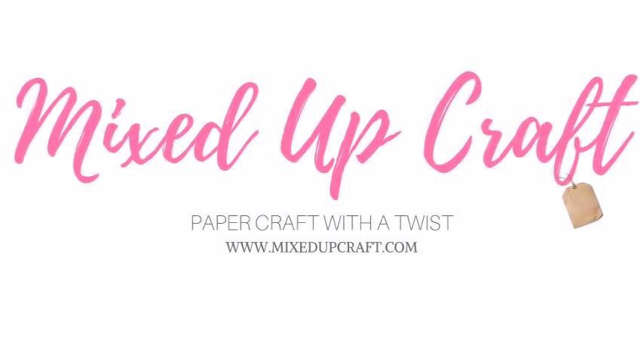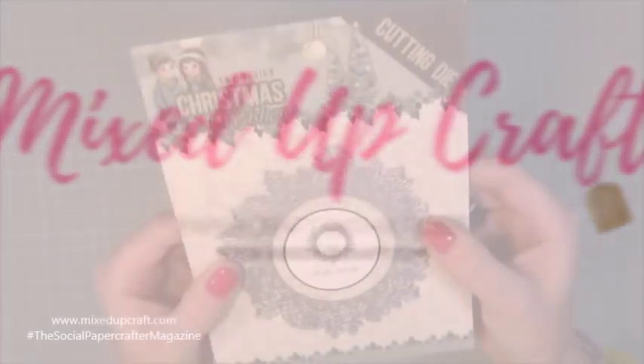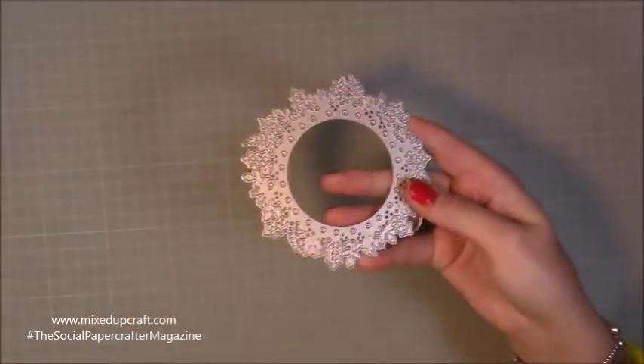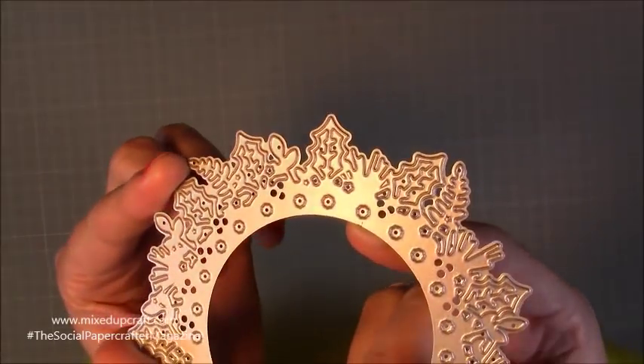Hi everybody, it's Sam at Mixed Up Craft. Thank you for watching today. I've got something different — I'm going to be showing you how to make five different cards using this one die. It's an absolutely gorgeous wreath Christmas die which is available at Hobby Base, and I just highly recommend that you should have a wreath die in your collection.